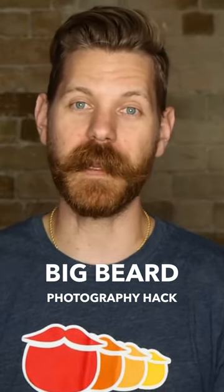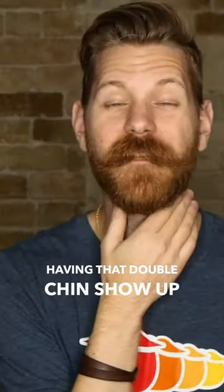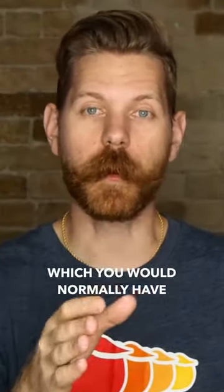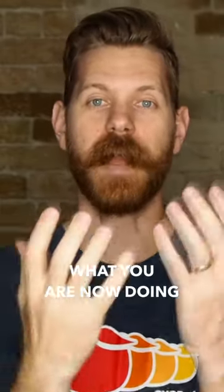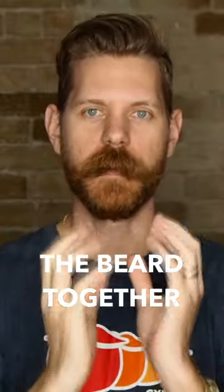For guys with big, gnarly beards, you want to bring the head back like that. So you don't have to worry about having that double chin show up, which you would normally have if you didn't have a beard or if you had a short beard. Because what you're now doing is compressing the beard together.